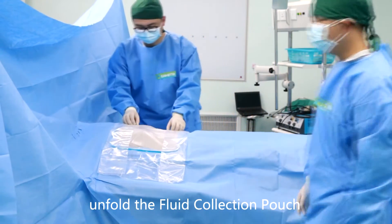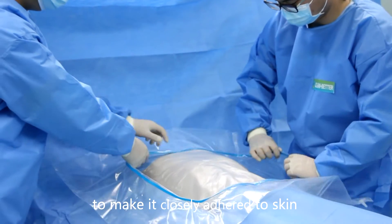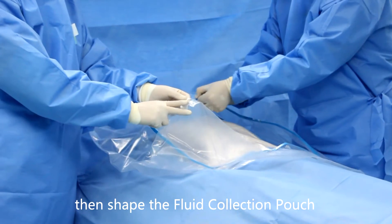Unfold the fluid collection pouch. Gently press the hose inside the drape to make it closely adhered to skin. Then shape the fluid collection pouch.